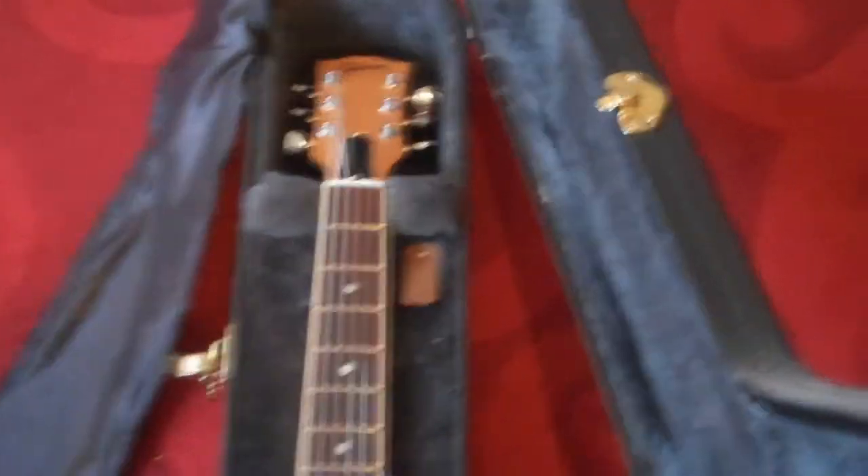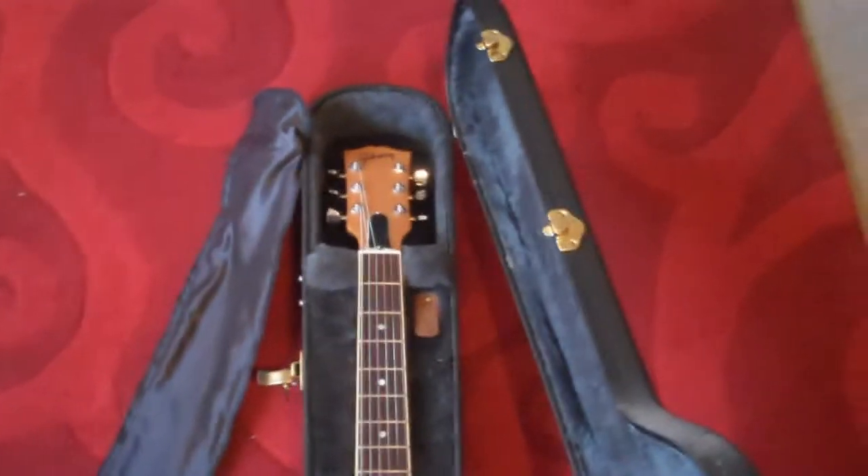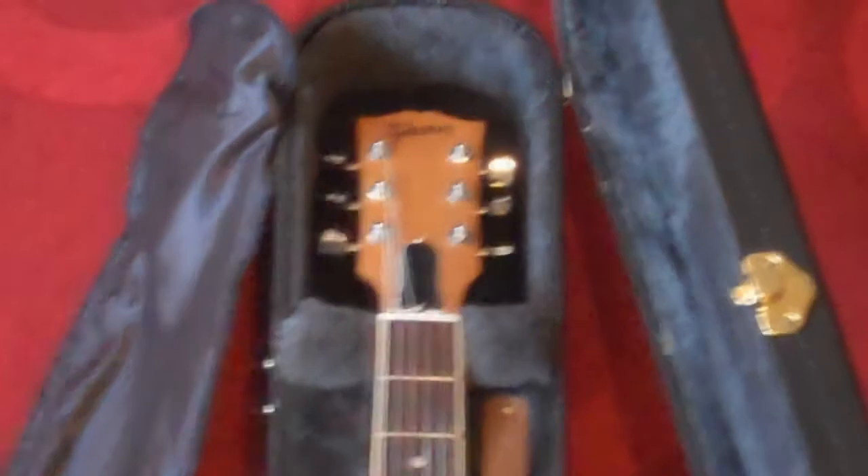With the case open, it's got a fake fur effect interior and a silky covering that just goes over the guitar itself. Here's the guitar in the case — you can see what it looks like as it sits there.